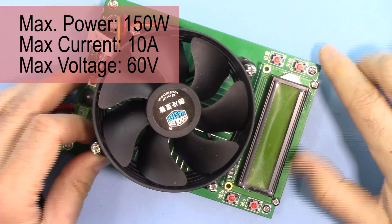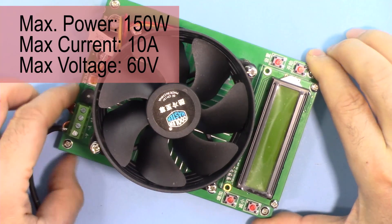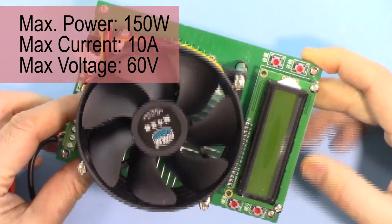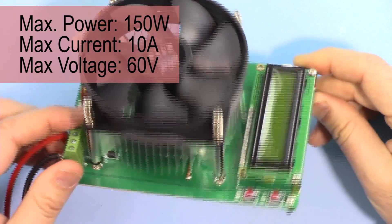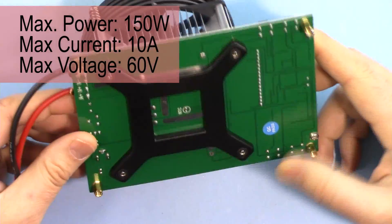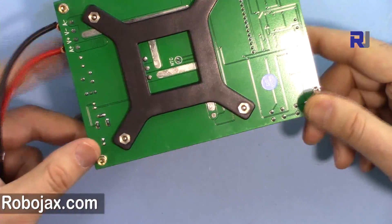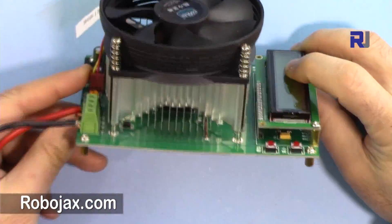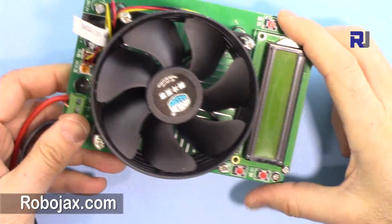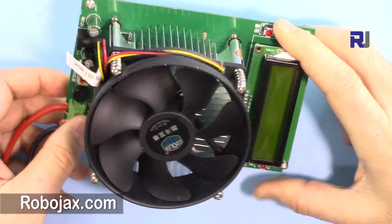Hi, welcome to ROBOJAX. In this video we are going to see how we can use this 150 watt constant current electronic load. This is sold on Amazon, eBay, and AliExpress between $30 to $100. I've tested this and I'm going to show you how you can test it, how to connect it, and how to use it.